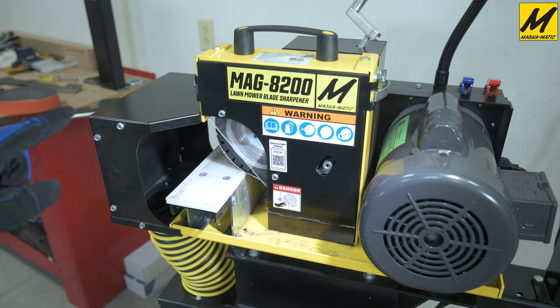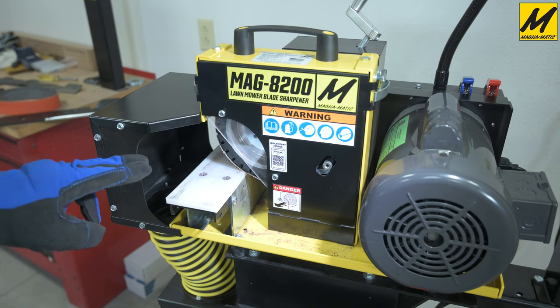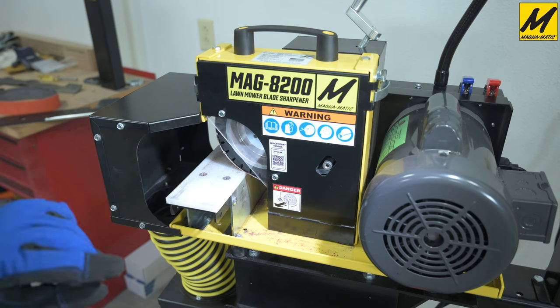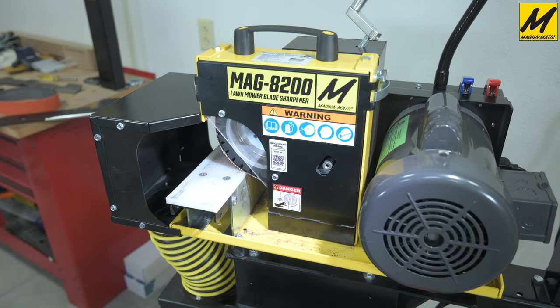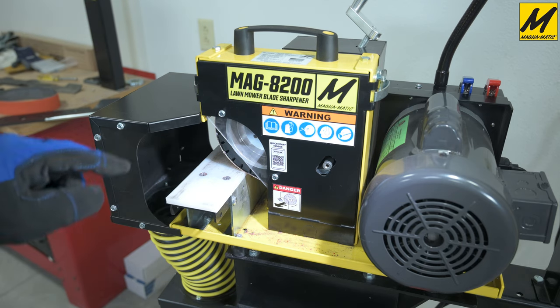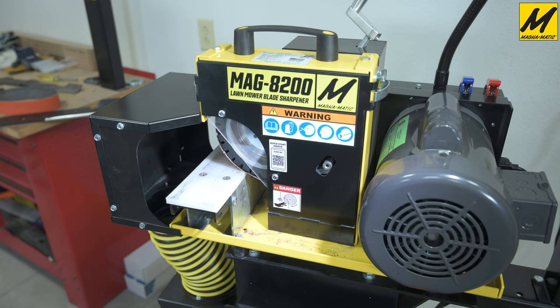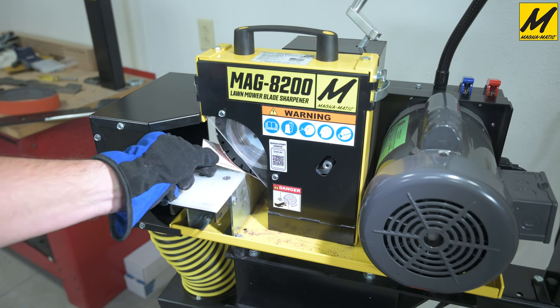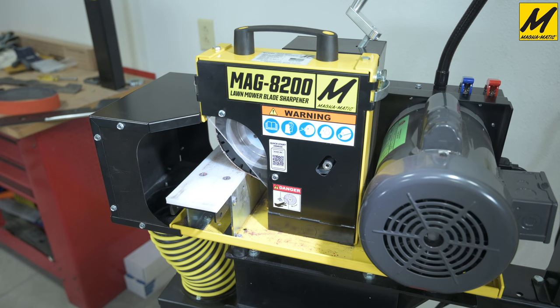The current configuration is a two inch wide belt along with the fixed flat work table installed in this MAG-8200. The first thing we want to do is check our angle. We've already lowered the contact wheel via the crank on top of the machine to where it's almost touching the corner of the work table. We can verify this quickly with a business card — there's just enough space that the thickness of a business card passes through, and now we know we're at our 30 degree reference angle.